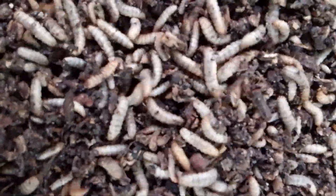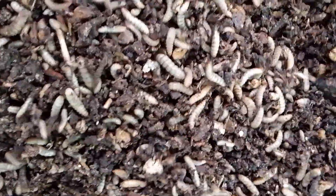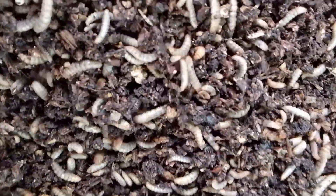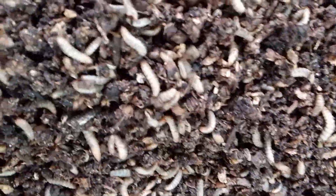Some of the advantages of using cassava peel to feed black soldier fly larvae is because it is readily available, it is very much accessible, and it is one of the cheapest substrates we can use to produce black soldier fly larvae.